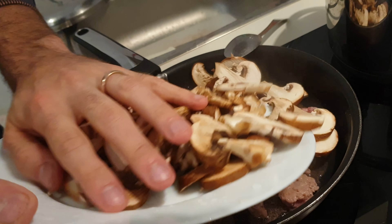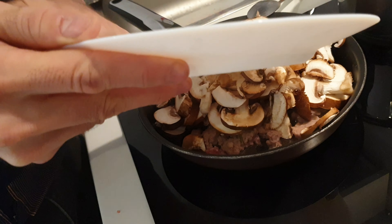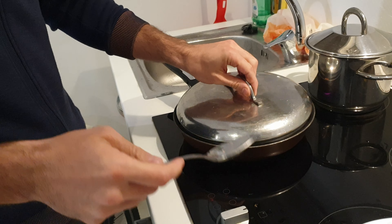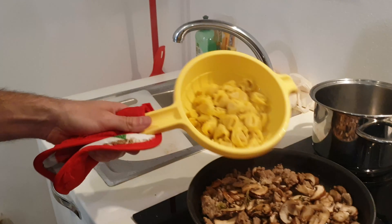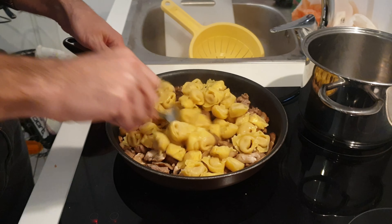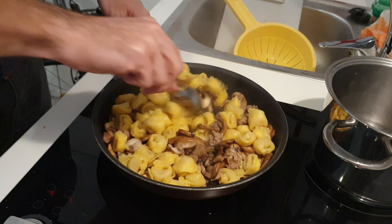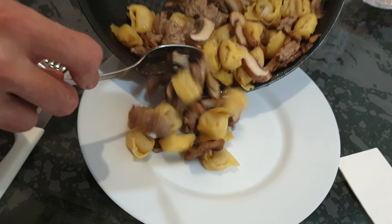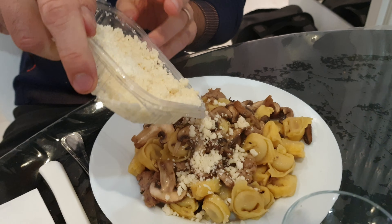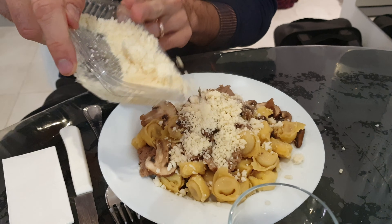First, extract the grease from the sausages, then add the mushrooms — they should release a lot of water. Put the pasta in the pot with the water. The pasta is ready, dive it into the pan and mix it up well. It's time for plating this fantastic lunch and add some pecorino cheese.